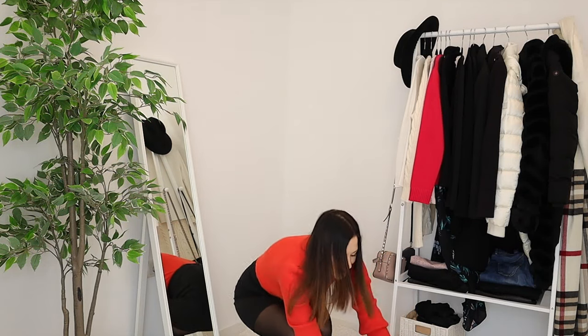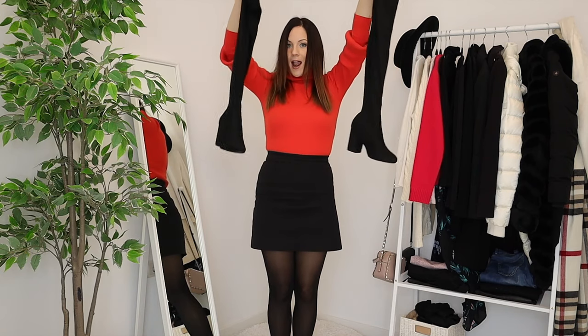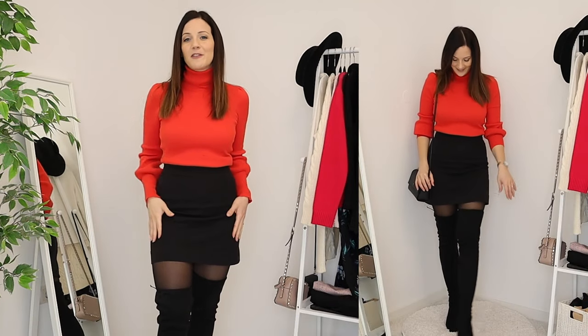Welcome to another style video! Today we're styling black over-the-knee boots. I recently added a pair or two to my capsule wardrobe, and I'm super excited to style them. I'm going to create 15 winter outfit combinations. I hope you enjoy this video — if you do, please give it a thumbs up, and if you enjoy capsule wardrobe style, I'd love for you to subscribe. Now let's get started.